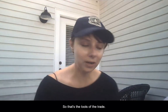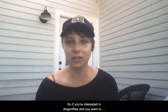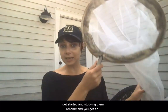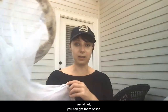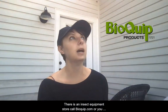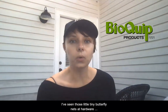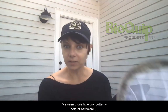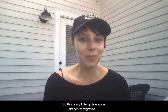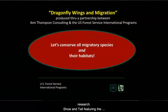So those are the tools of the trade. If you're interested in dragonflies and want to get started studying them, I recommend you get an aerial net — you can get them online anywhere. There's an insect store called Bioquip, that's b-i-o-q-u-i-p.com, or you can get them at a hardware store. I've seen little butterfly nets at hardware stores all around the country. So this is my little update about dragonfly migration research show and tell featuring the tools that we use. I will talk to you soon.